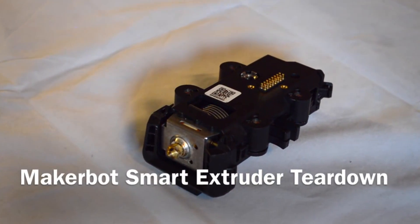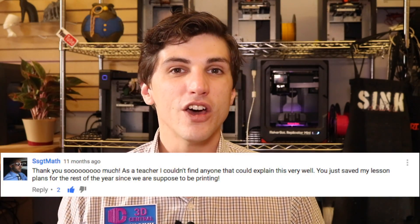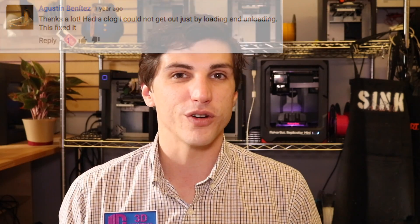How's it going 3D printers? Andrew Sink from 3D Central here. About two years ago I uploaded a video to YouTube on how to unjam a MakerBot Smart Extruder. To date, this video has about 35,000 views and it has a lot of comments from librarians, educators, and teachers who have found this video really useful on how to fix their MakerBot Smart Extruder.